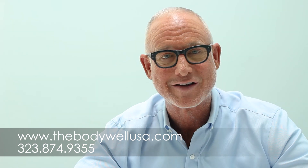And that's it. For more information on hormonal optimization, age management, or anything else that we do, please visit our website at thebodywellusa.com or call the office at 323-874-9355 and speak to one of our team members. Thanks.